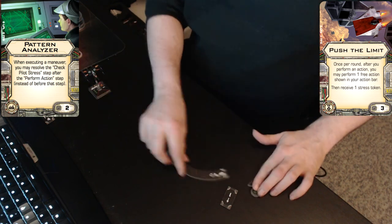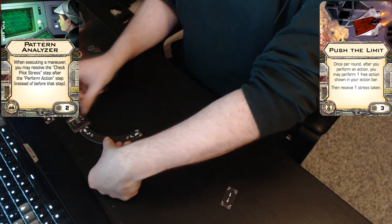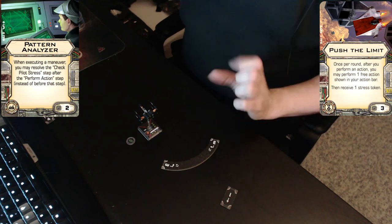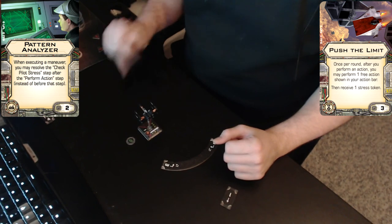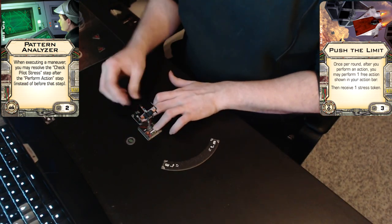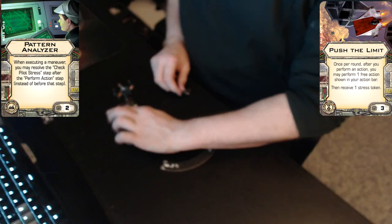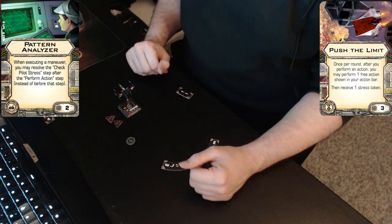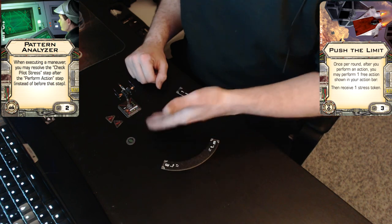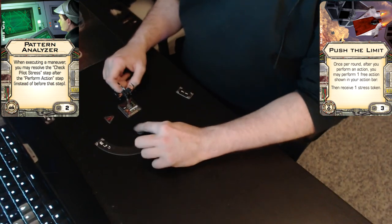Now for the third scenario. We will make a talon roll — a red maneuver. We take focus, because remember the check-stress step is moved after the action step. We then use Push the Limit to boost, taking stress for Push the Limit. It was a red maneuver, so that gives you two stress — but you did actually get two actions. This also allows you to take just one action, and with only one action you still have one stress because of the red maneuver, but a red maneuver with an action is quite good in some cases.